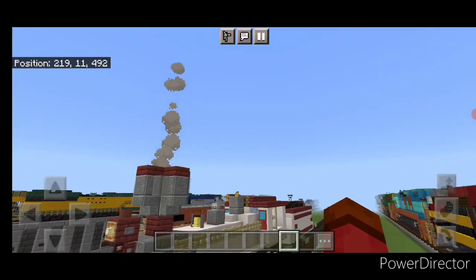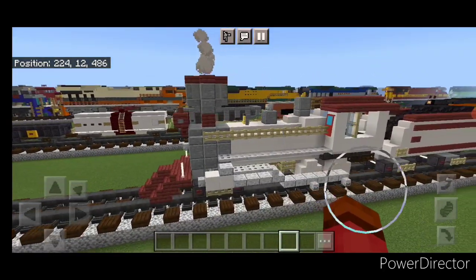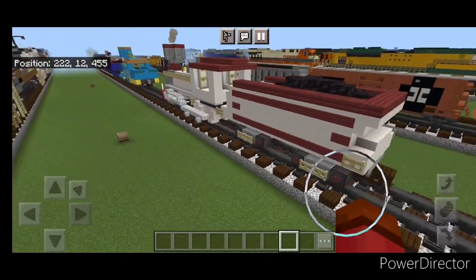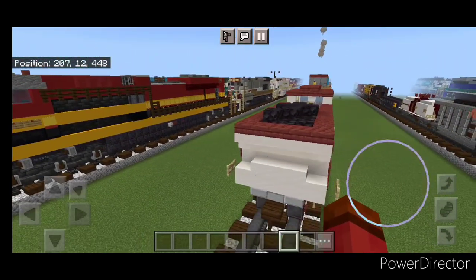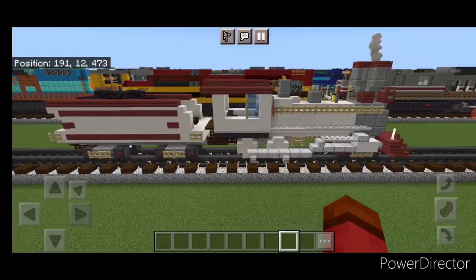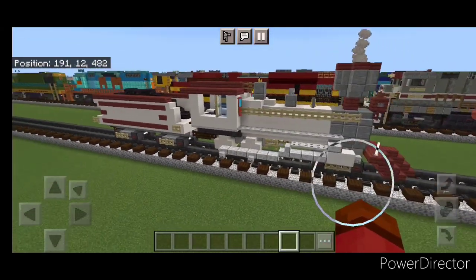And there we have it folks — we've completed this 4-4-0 steam locomotive from Sheriff Callie's Wild West Adventures. I hope everyone enjoyed this build. Thanks for watching, don't forget to like, comment, and subscribe, and everyone have a great week — stay safe out there.